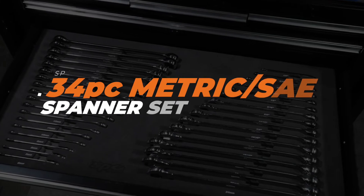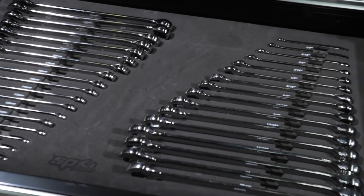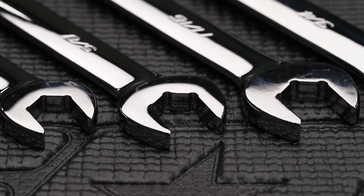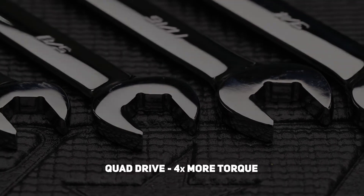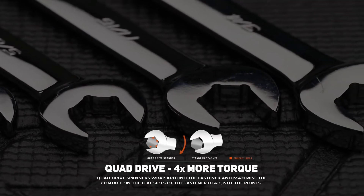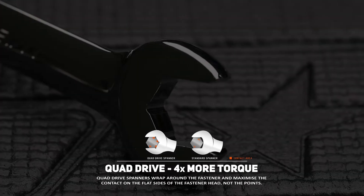SPTool's 34-piece metric and SAE spanner set in EVA foam, including quad drive combination spanners from 6–26mm and 1/4 to 1 inch. SPTool's combination spanners have two exclusive features that set them apart. The first is the quad drive open end, which enables the open end of the wrench to grip on four sides of the fastener instead of the normal two.